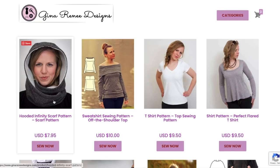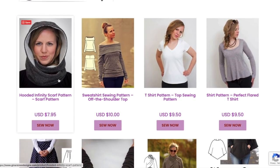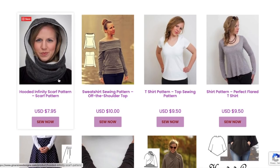One of the accessories is a hooded infinity scarf pattern. I have literally no experience making those but it sure does look warm. I just don't live in a climate where I'd ever need that much coverage. Next is the sweatshirt sewing pattern — an off-the-shoulder top for $10. I like the pricing on that.